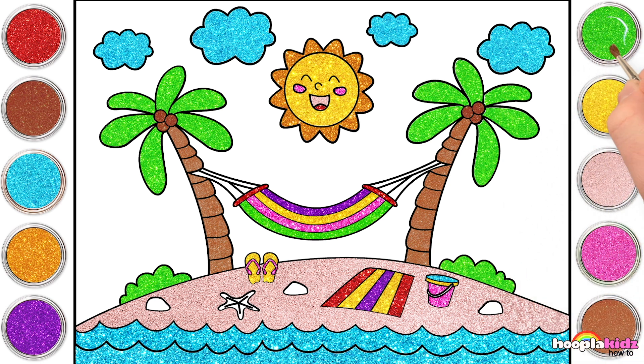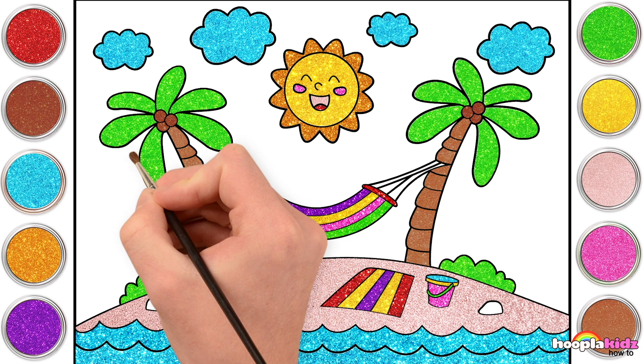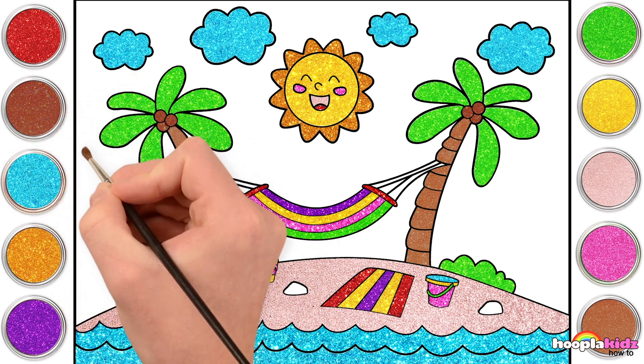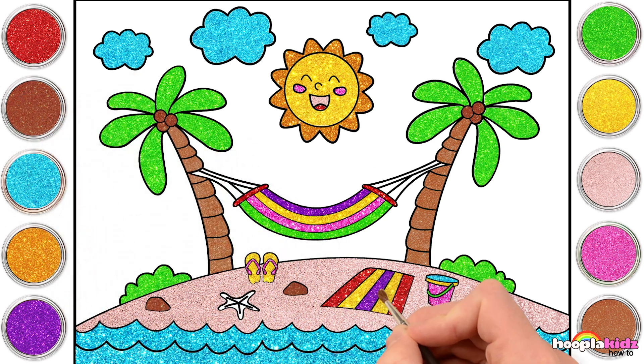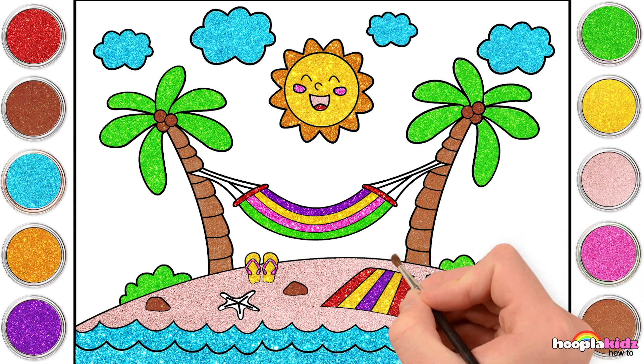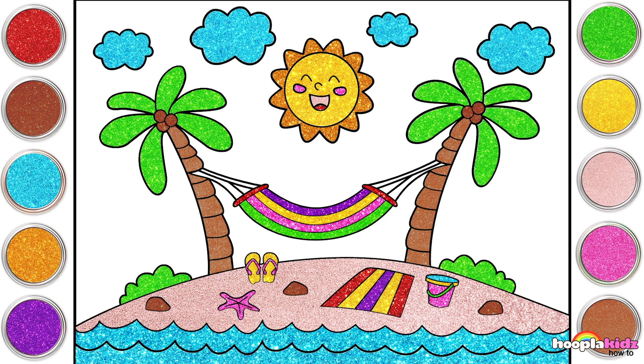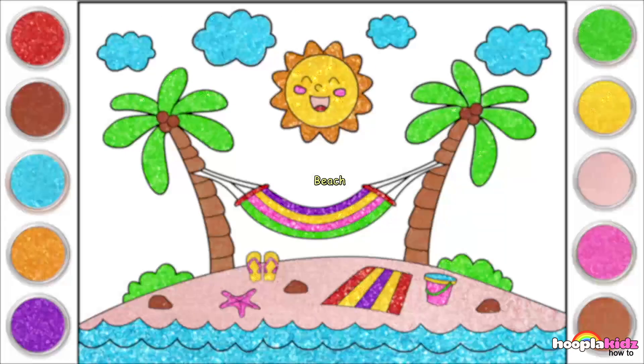Yeah! There! You see, you choose the same colour over and over, here and there in your picture, and it just all blends in and matches up perfectly together. Now we've got our brown rocks there. And our starfish is going to be pink. Absolutely gorgeous! Look at that! A day at the beach!